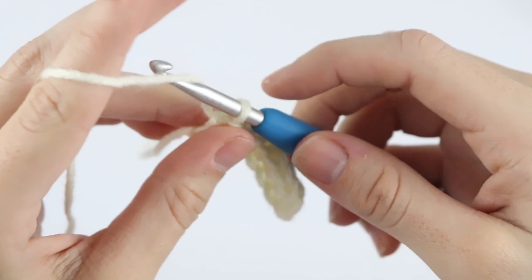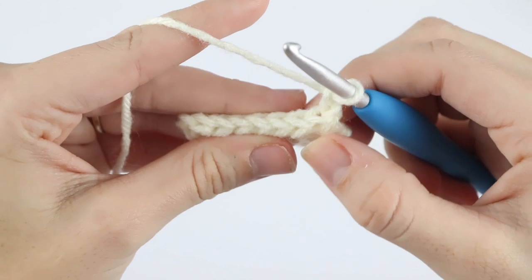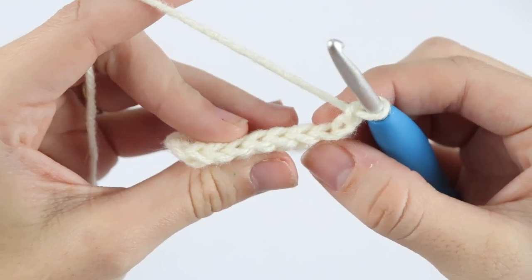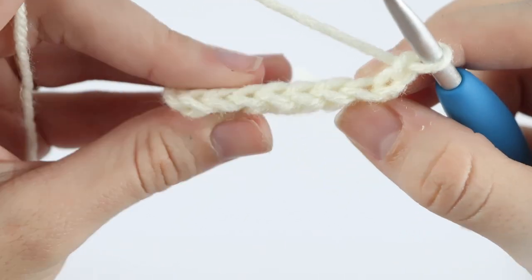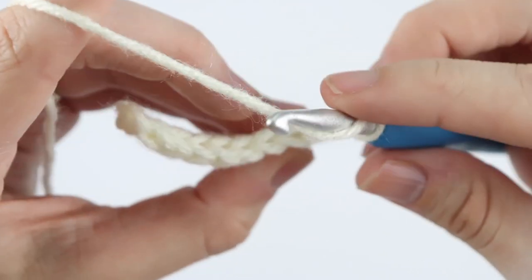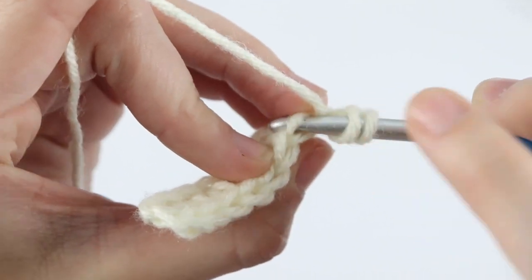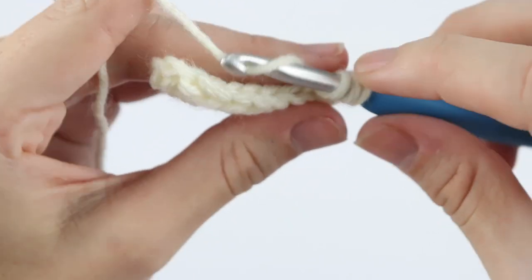Row two: chain two — this chain two does not count as a stitch — and turn your work. Now we're going to half double crochet into the back loop only of each stitch across. To work into the back loop only, look at the top of your stitches: the loop closest to you is the front loop, the loop furthest from you is the back loop. Yarn over and insert your hook into that back loop only, going right in between the V and catching that back loop only.